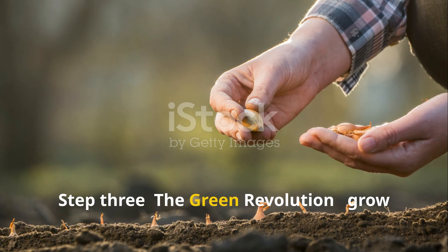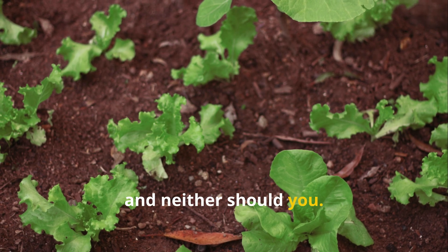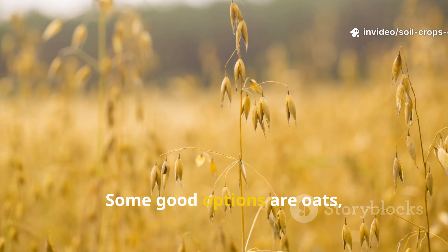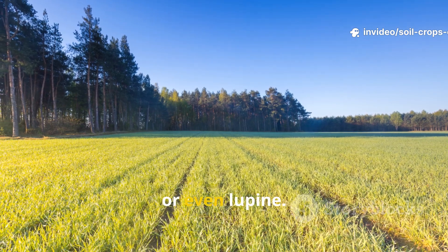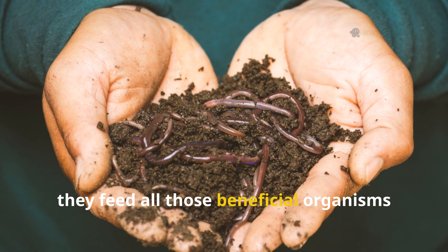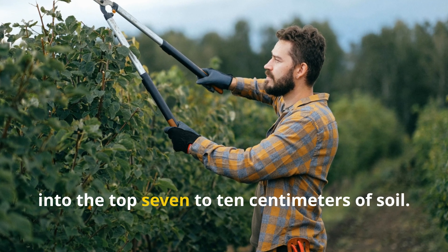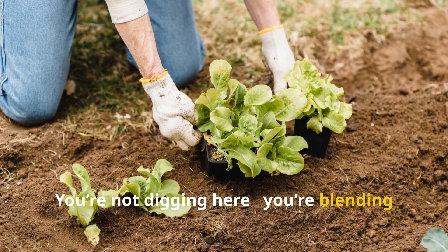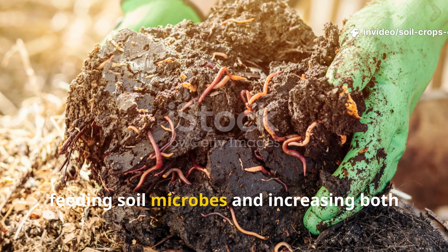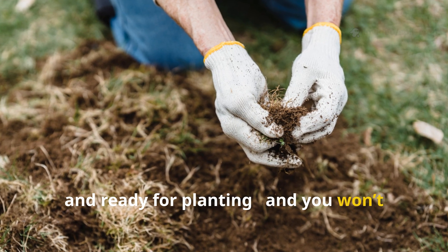Step 3: The Green Revolution — grow your fertilizer. Nature never leaves soil bare, and neither should you. As soon as you harvest in the fall, plant green manures, also called siderates. Good options include oats, rye, buckwheat, mustard, or lupine. Their roots break up compacted soil, enrich it with nitrogen, and feed all those beneficial organisms below. When the greens grow tall but before they flower, cut them down and lightly mix them into the top 7 to 10 centimeters of soil — not digging, but blending them into the surface, sort of like tossing a salad. This layer of chopped greens will decompose over winter, feeding soil microbes and increasing both moisture retention and airflow. By spring, you'll find your soil soft, rich, and ready for planting — without needing a single shovel.